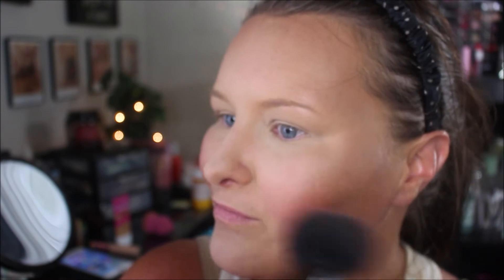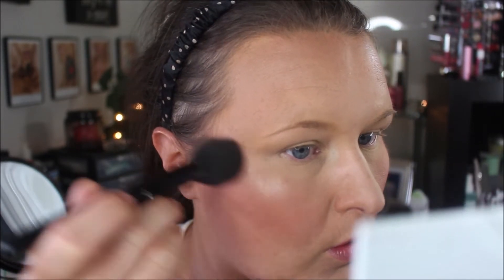For blush, I'm going to use my Too Faced Love Flush blush in Love Hangover. For highlighter, I'm going to go in with one of the highlighters from the Carly Bobble Palette — I think I'll use the second one, a champagne gold tone highlighter. Very pretty.